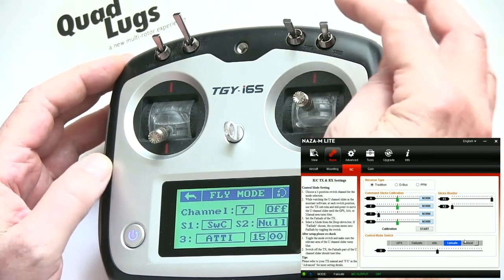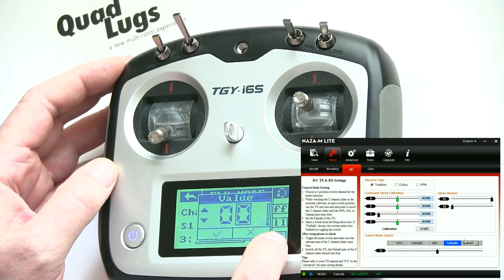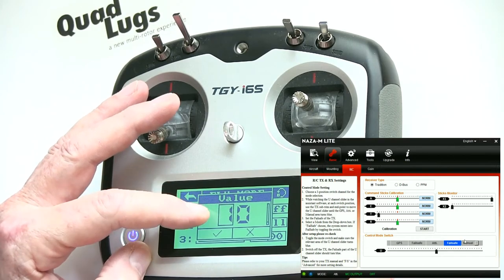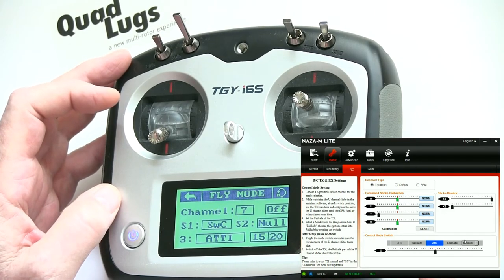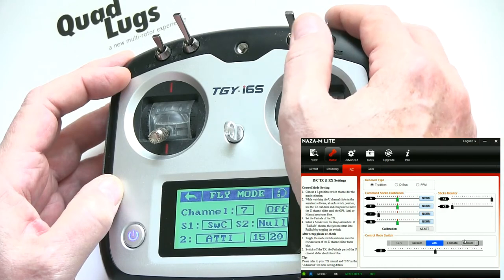You'll see now it's lit up — give it a check mark. Let's set the other Attitude mode with the switch all the way down. We know we need to go to 1520. Hit the check mark and you're in good shape. Switch all the way down is Attitude mode, center switch is Attitude mode, switch all the way up is GPS mode.